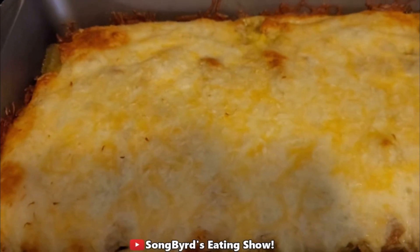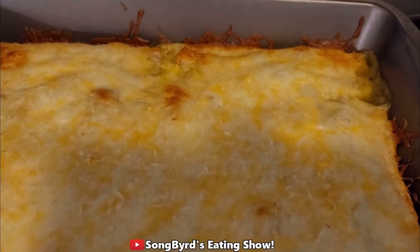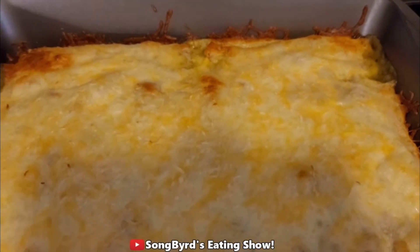After 15 minutes, this is what your dish should look like — lazy enchiladas, all done. You can add whatever toppings you want to these.